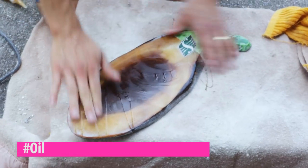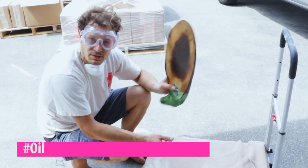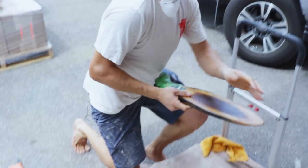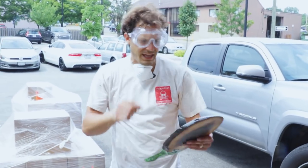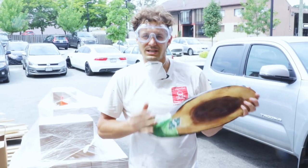Oil it — look at that. Perfect. The great thing about this process is if you get a scratch, it's not a big deal. Just sand it and then oil it again. So now we're just going to go put the legs on the bottom and then serve it up for the game with the boys.